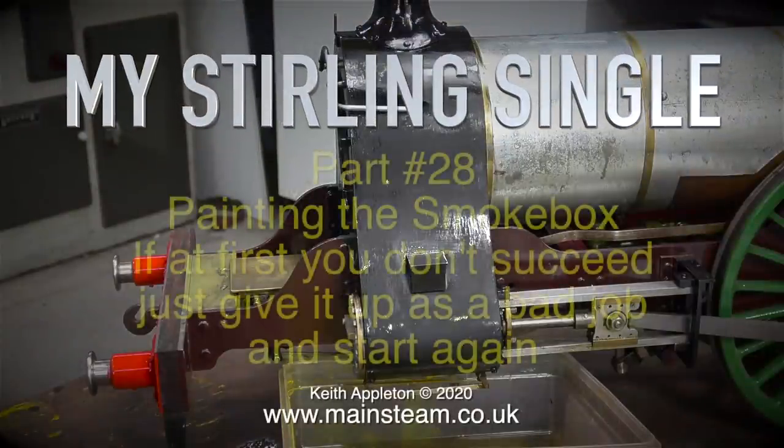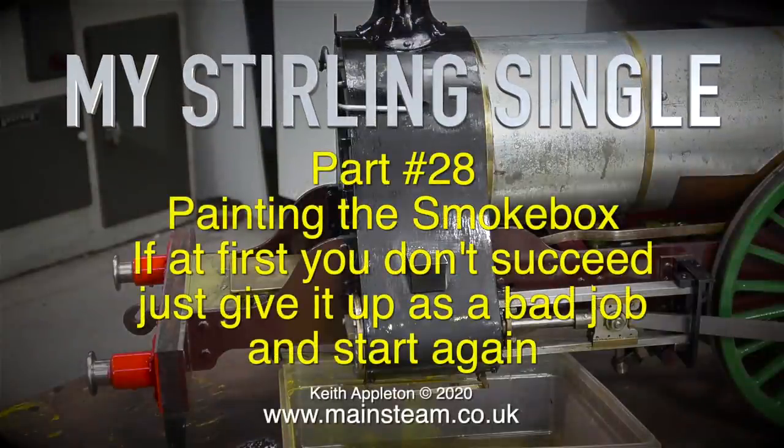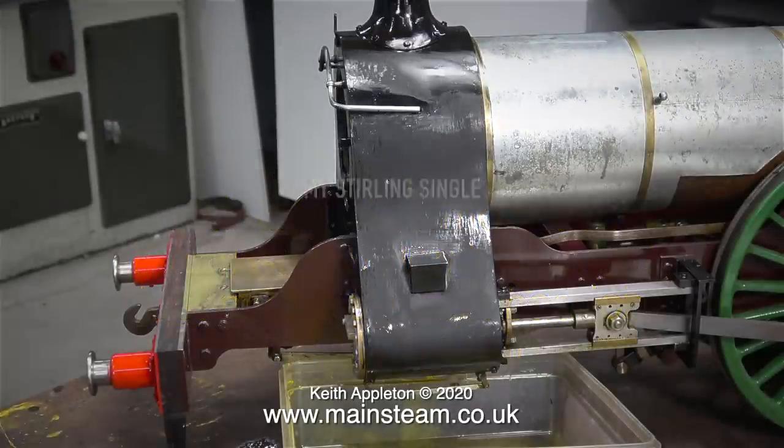My Stirling Single, Part 28: Painting the Smokebox. If at first you don't succeed, just give it up as a bad job and start again.